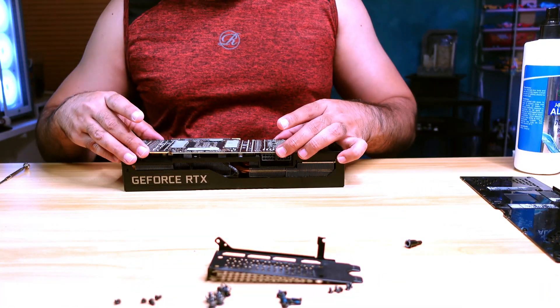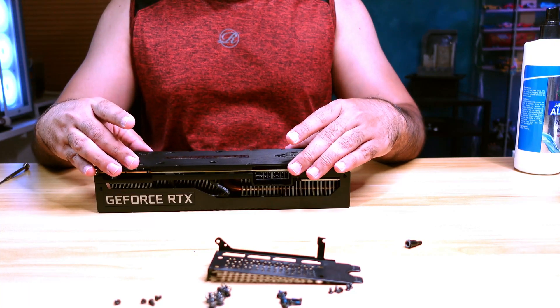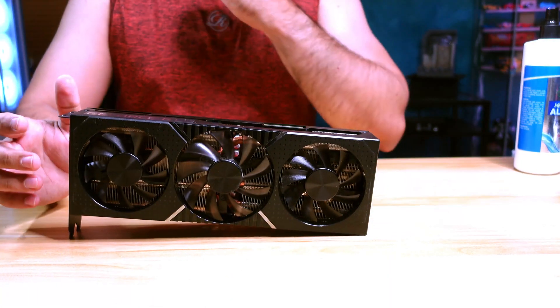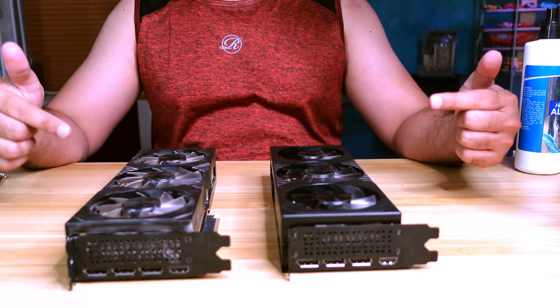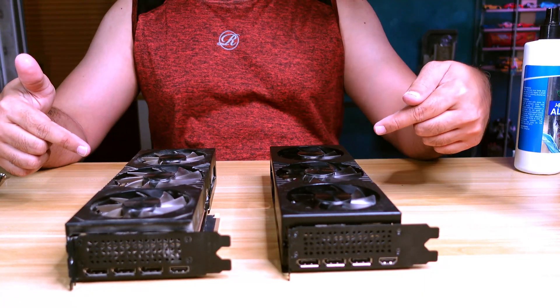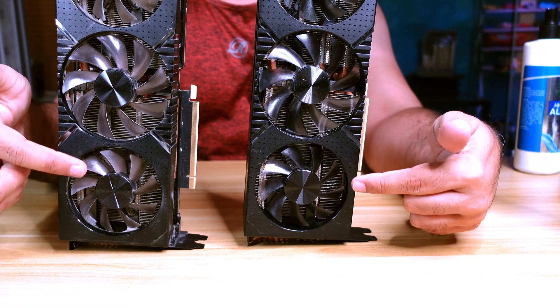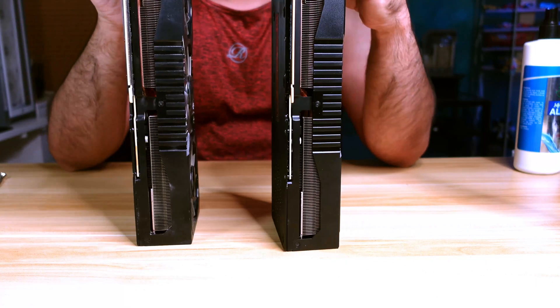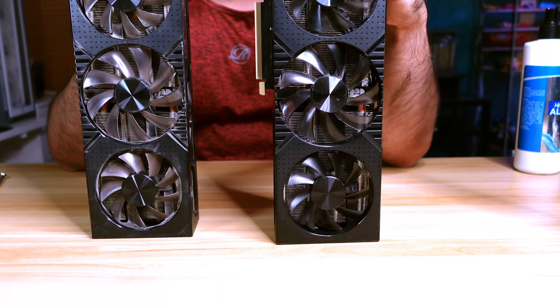It's time to put everything back in order. Just make sure you did not forget or skip any step that you performed during the teardown of your GPU. Let's have a quick look at the GPU before and after the cleaning. You can see all this dirt has been removed and the GPU looks brand new, or near to a brand new graphics card.